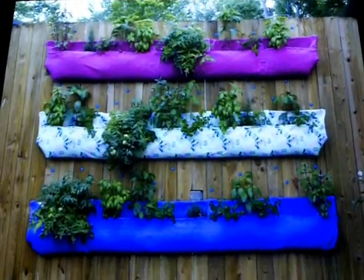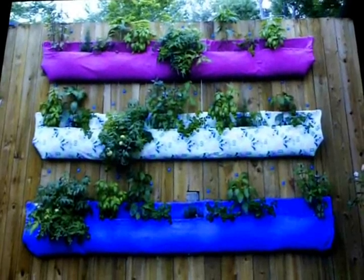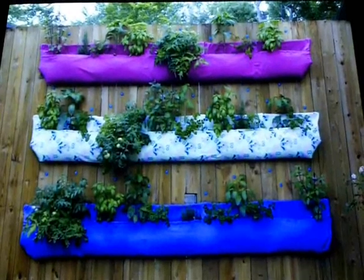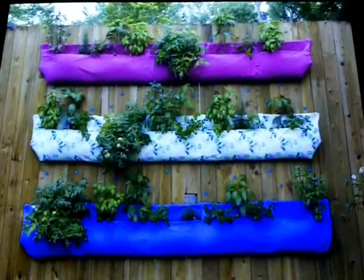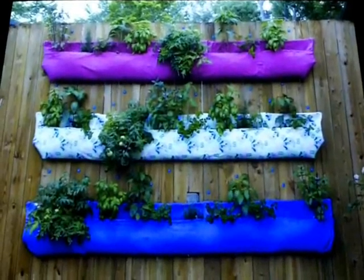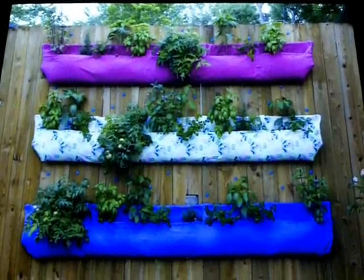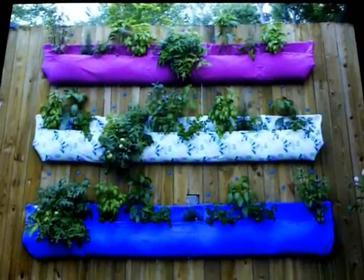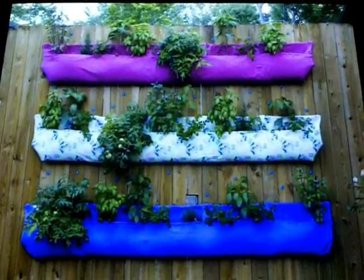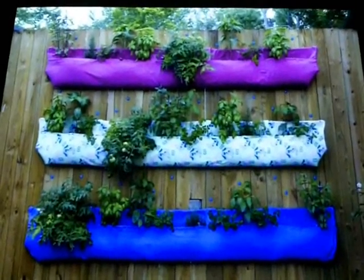One thing to remember about the Wooly Pockets: they're 90% recycled out of plastic cans, so it's a really good product for that. Now, you might have some questions about why the segments are placed so far apart. The reason we did that is because of the light — I wanted to make sure I had enough light in between, and also I wanted space to be able to tie the tomatoes and things that needed to be tied back.